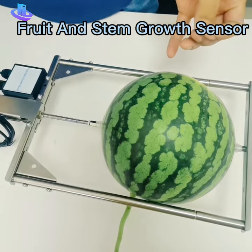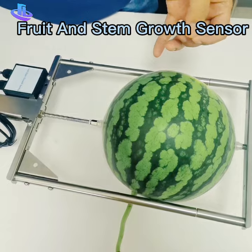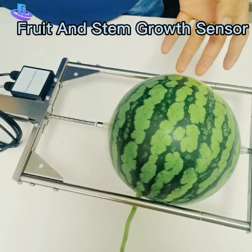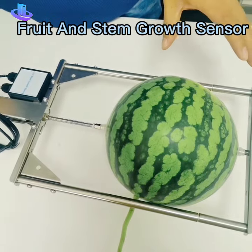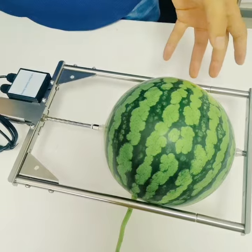We can also integrate it with all kinds of wireless modules for GPS, WiFi, and others. We also have a master server and software to see the real-time data on the PC end. If you have any questions, just send us an inquiry on our Alibaba. Thank you.